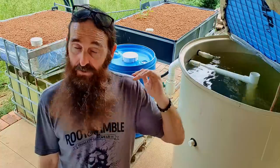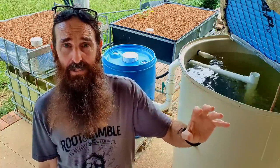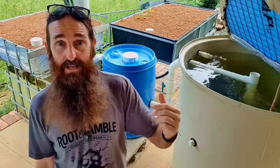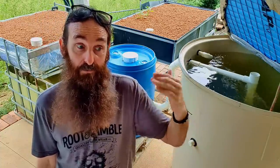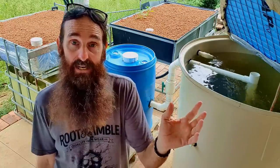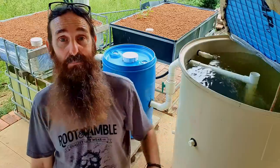If you know someone who has a healthy aquaponic system — no issues with sick fish or plant diseases — you can take some of their media, pop it in your grow bed, and that will help kick-start the cycling process. There will be bacteria already on that media, and it will hopefully help you cycle a lot faster.